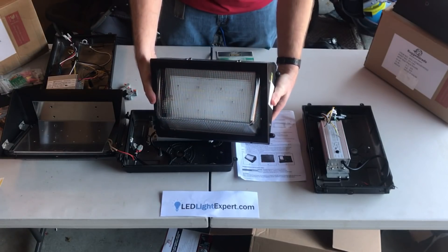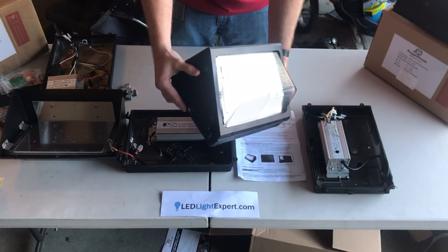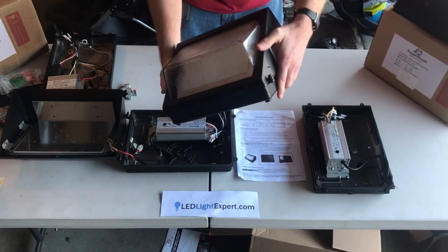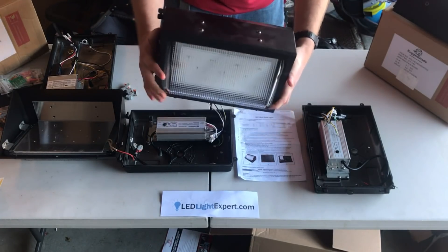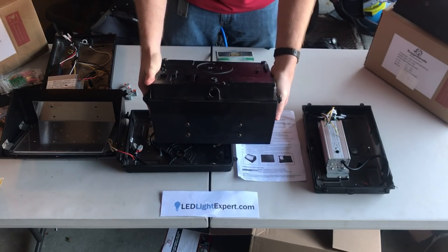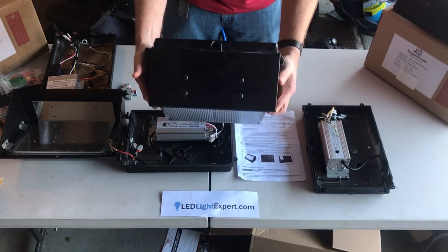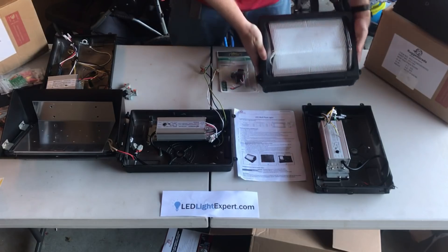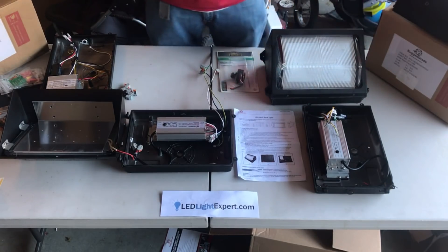You've got two bolts on one side, two hinges on the other. Makes it really easy to get these open if you're making any modifications. There's a lens on the front, and a location on the top for a photocell if it has one. Lots of mounting options on the rear. Pretty straightforward, like most wall packs.